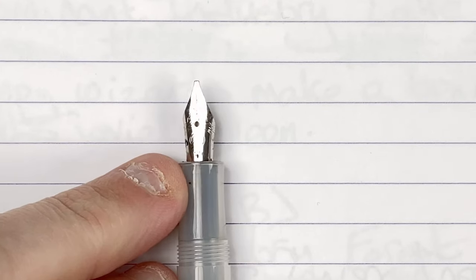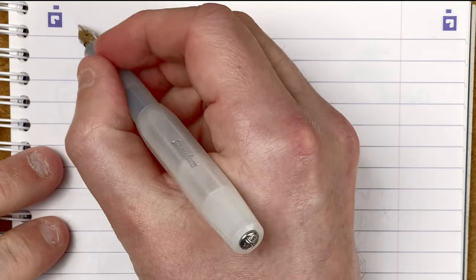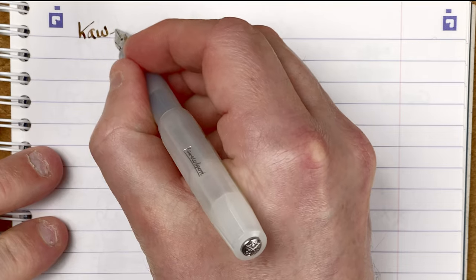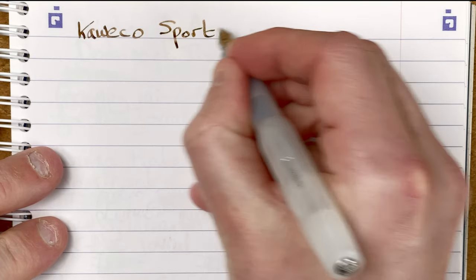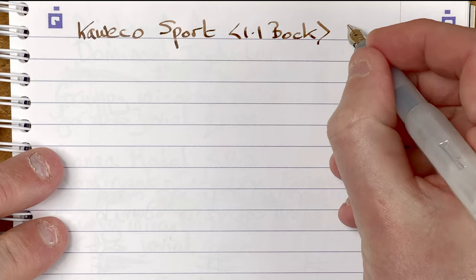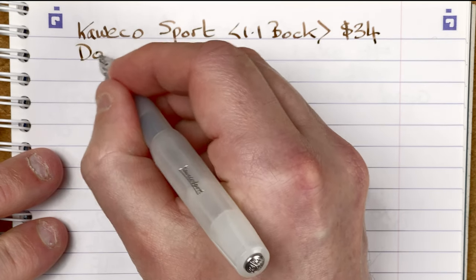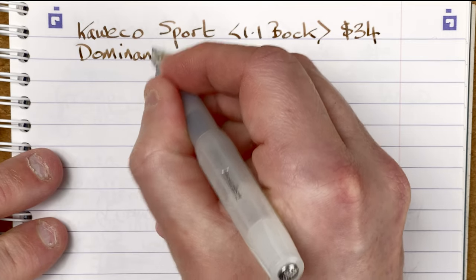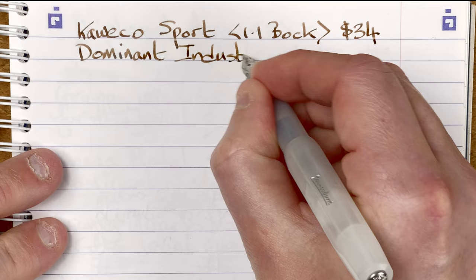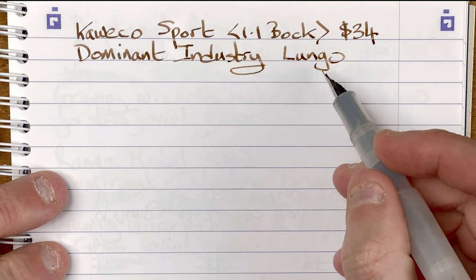If we take a look at the nib on the Kaweco Sport, it's a fairly small nib - I think it's a number five size, or very similar to that - 1.1 stub nib. You can see the steel on the end. Nice pen, nice pocket pen, really works well. This is the Kaweco Sport stub 1.1, and it's a Bock nib. The pen itself is 34 Australian dollars. The ink is by Dominant Industry and it's Lungo - I love the color of this ink.